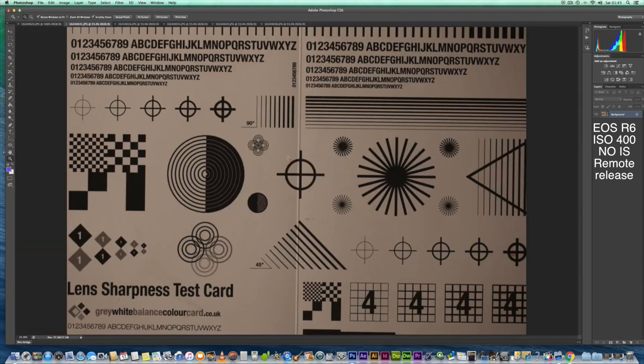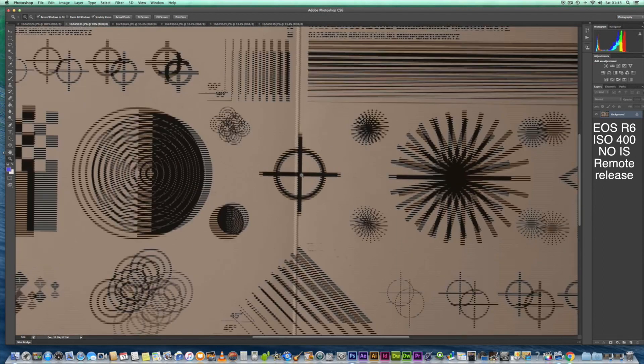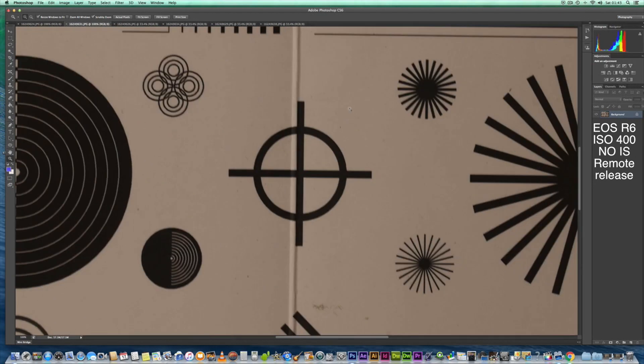Let's have a look at the combination at 100%. It just looks softer, and we seem to have a problem here with the circles — they just seem to be a bit blurred. And obviously we've got a drop in contrast as well, so you will need to up your contrast in Photoshop when you use the combination.